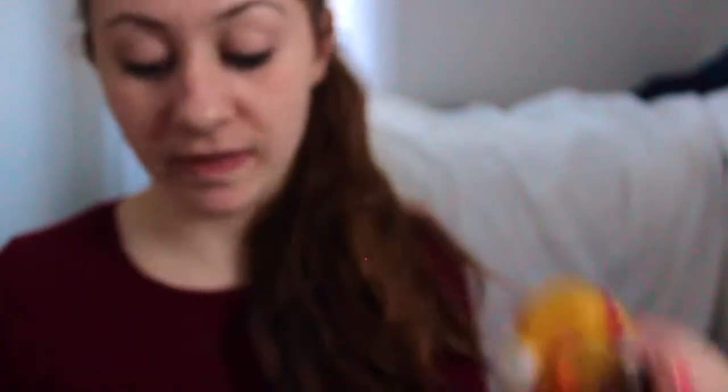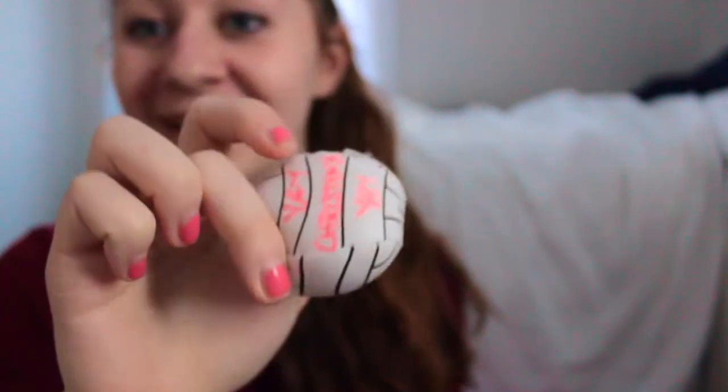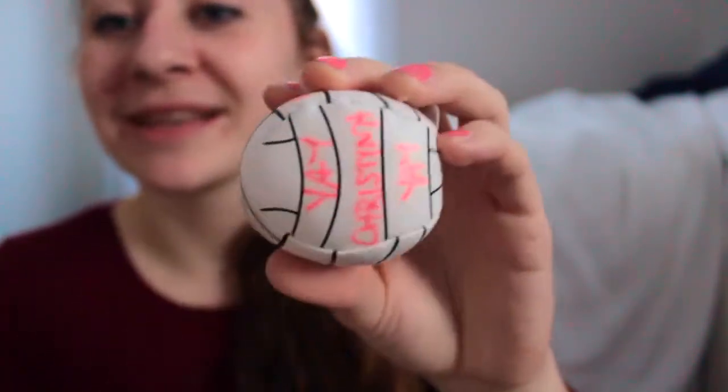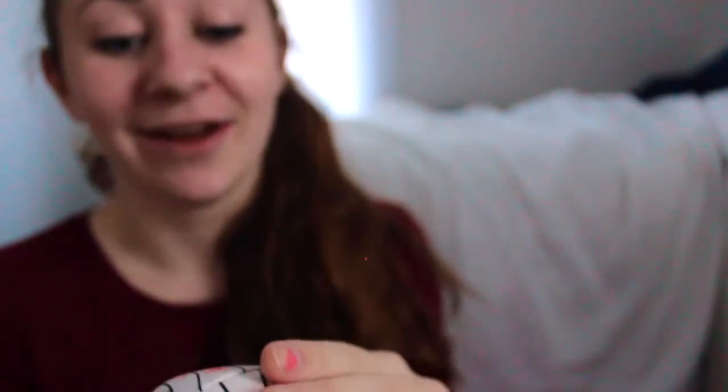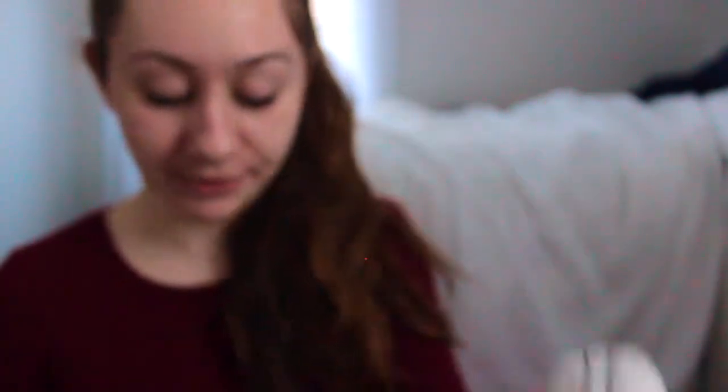I also have a hairbrush. The last two things are a little volleyball duck that says 'block' on it — and I suck at blocking, so the irony. And I have a mini volleyball that I won doing something. It says 'Yay Christina, yay all-star' — it was a joke but my coach gave it to me.